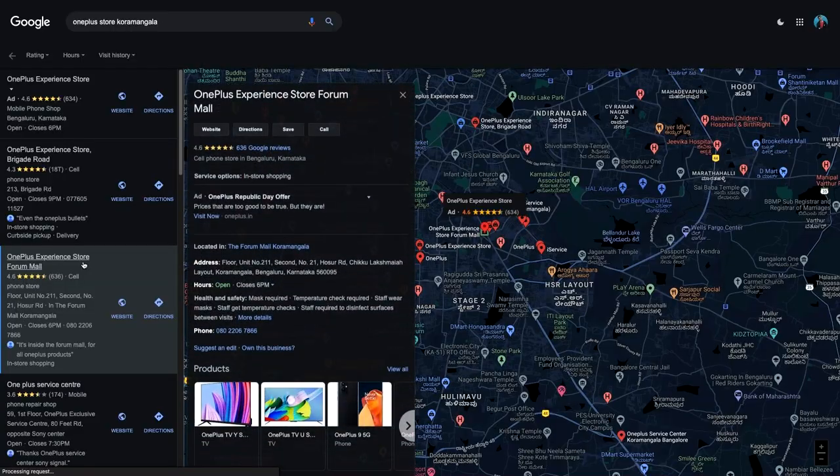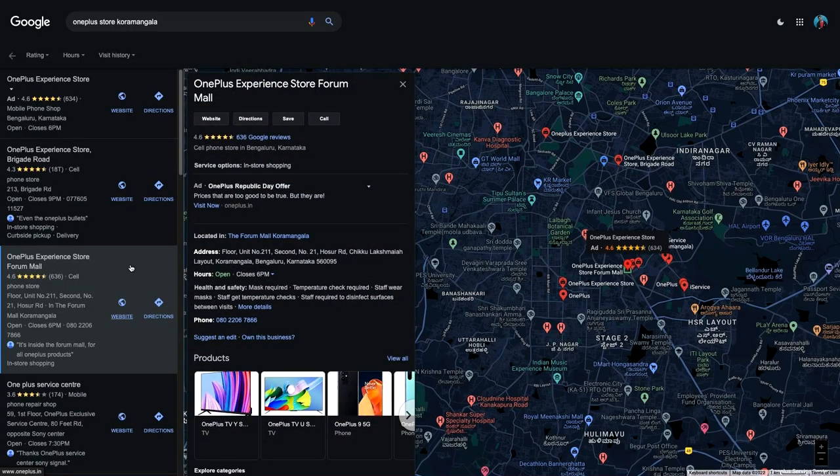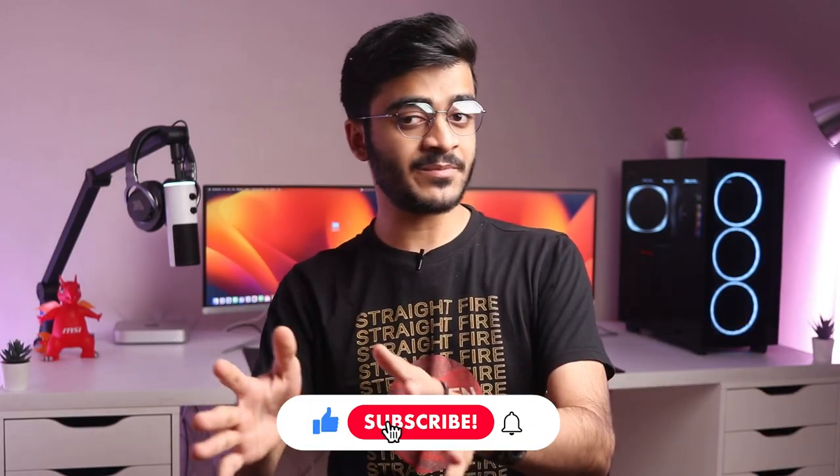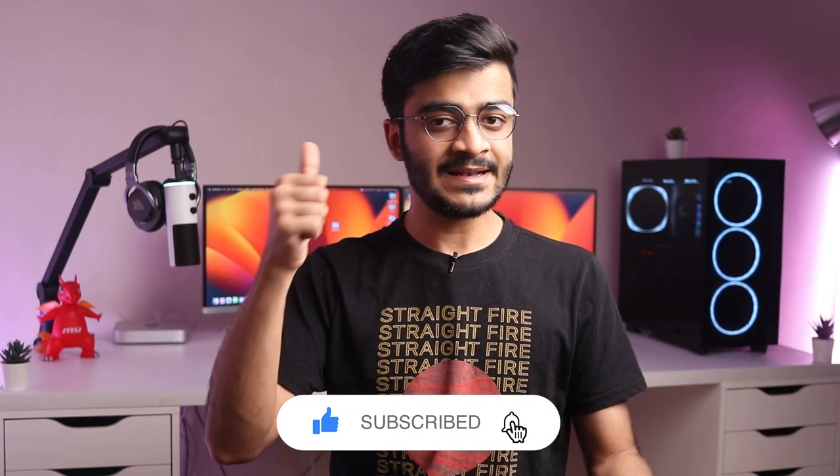For 40,000 rupees, the OnePlus 11R is a big thumbs up and I can happily and confidently recommend it. If you decide to buy it, use my links to help the channel, or if you're in Bangalore you can check out the Forum Mall store in Koramangala — details are in the description below. Subscribe, hit the notification bell, and let me know your thoughts in the comments. My name is Yusuf — stay awesome, keep smiling, and I'll catch you in the next one!